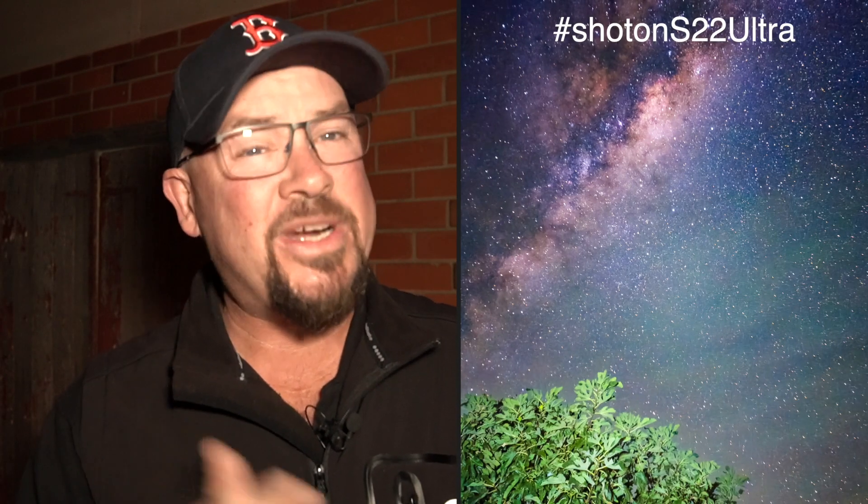Shooting the stars with your phone camera - can it be done? Of course it can be done, that's what I do on this channel. Today we're doing the S22 Ultra astrophotography. Let's get into it.